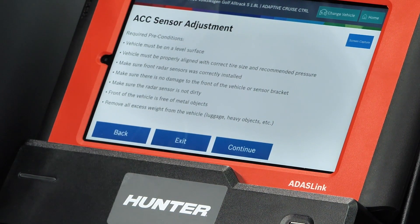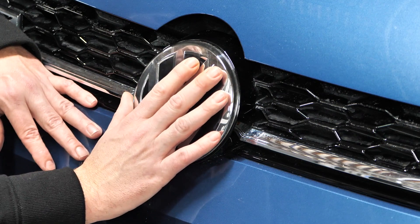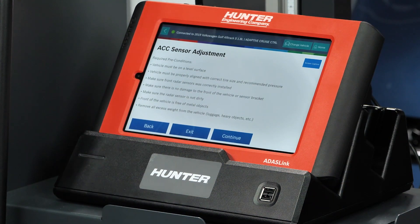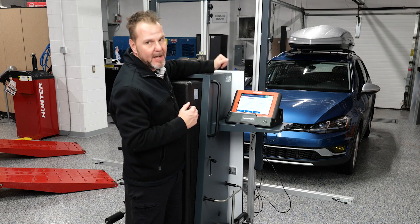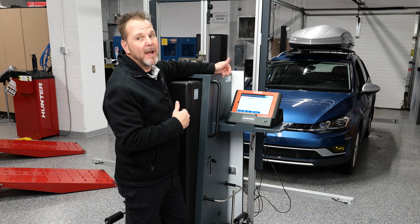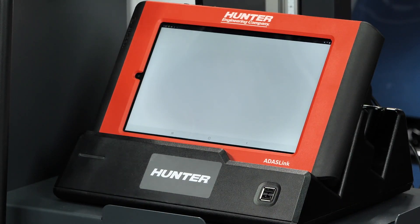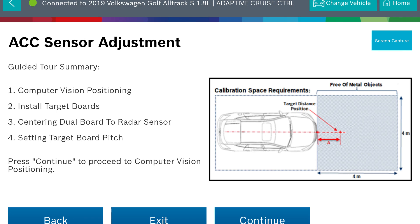Required preconditions are very important when it comes to ADAS calibrations. The vehicle must be on a level surface — which we are — and properly aligned, which it is. Make sure the front radar sensors are correctly installed; as far as I know they have been, and that's why we're calibrating. Make sure the radar sensor is not dirty — it's located directly behind the Volkswagen emblem on the front of this vehicle. I already wiped it down. Also, remove all excess weight from the vehicle. This one does have a cargo topper on the roof rack, but it's empty and the weight is extremely minimal, so we should be okay leaving the shell on top.